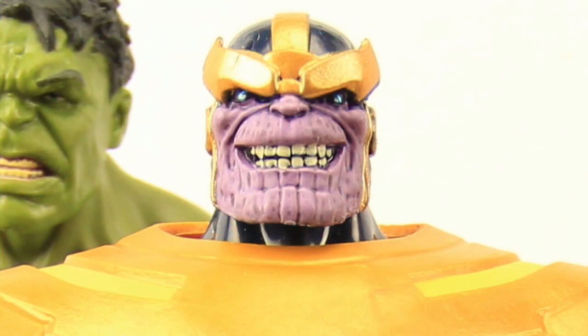Hi everybody, JC here with another T&I Toy Review. Today's review is in association with MarvelousNews.com, your number one news source for everything Marvel. For today's review, we're going to take a look at the new Marvel Legends Infinite Series Avengers Wave 2 Thanos Build-A-Figure from Hasbro.